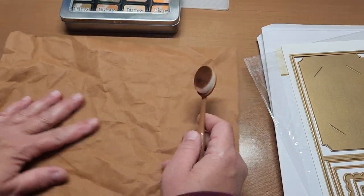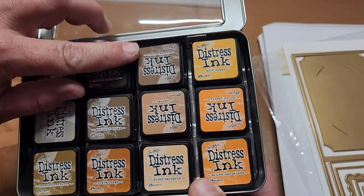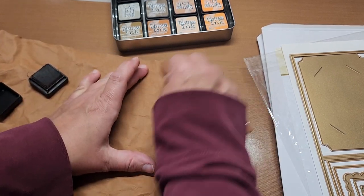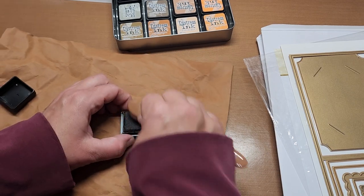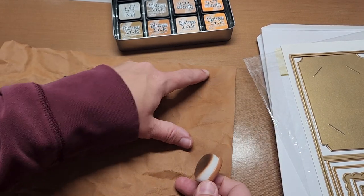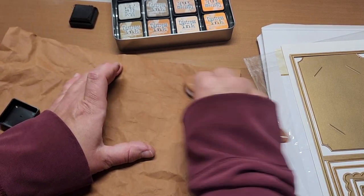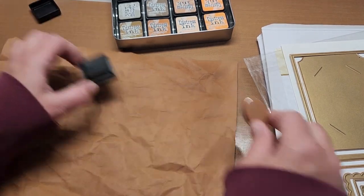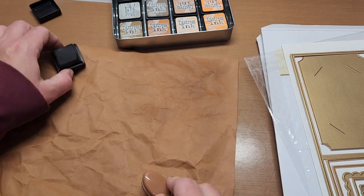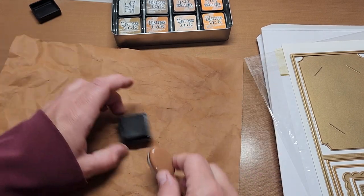I'm going to grab my distress inks — I'm thinking I want a dark color, ground espresso. See how the detail of the wrinkles is coming out? I want to do this before I run it through the embossing folder, because I want to enhance the worn weathered leather look on the material and not on the embossed design. We're going to run this through a nine-by-twelve-inch embossing folder as well.